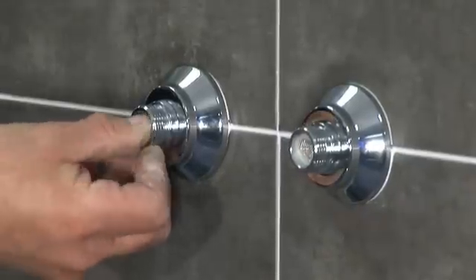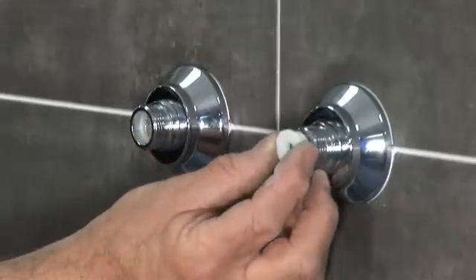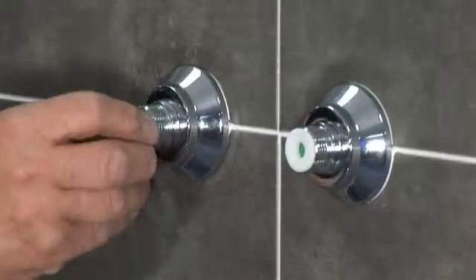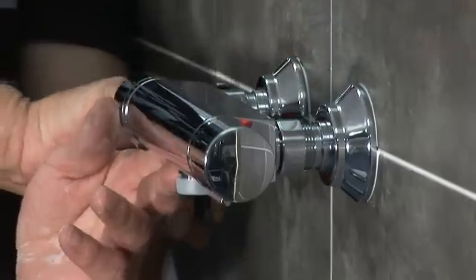The filter supplied in the box must be fitted. The flow restrictors that are also supplied only need to be fitted on high-pressure systems. Push-fit the seals into the outlets. Now fit any of Triton's bar mixers by simply tightening the flat-face unions on the valve to the connectors.